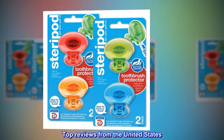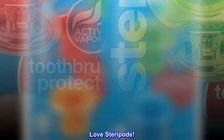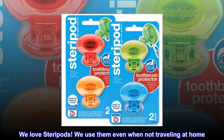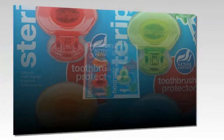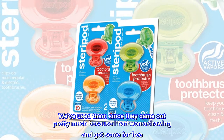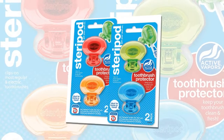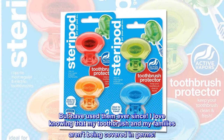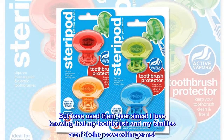Top Reviews from the United States — Love Steripods: We love Steripods. We use them even when not traveling, at home. We've used them since they came out, because I had won a drawing and got some for free, but have used them ever since. I love knowing that my toothbrush and my family's aren't being covered in germs.